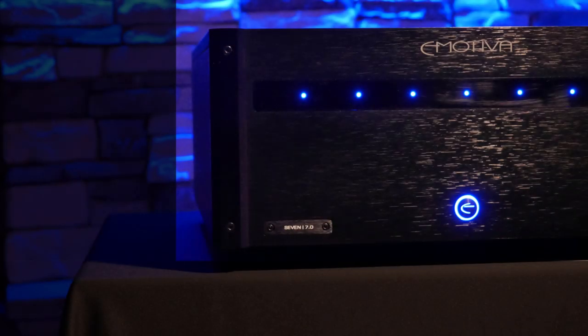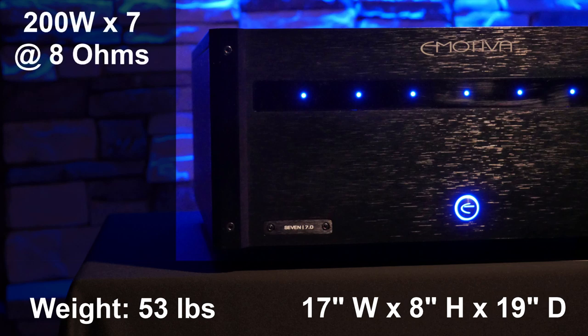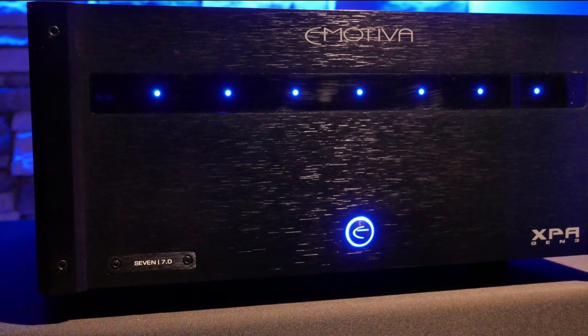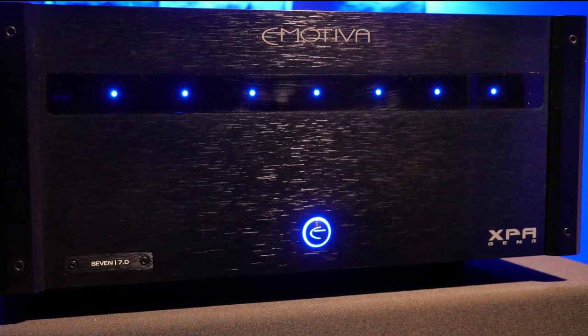The Emotiva XPA7 Gen 3 weighs in at 53 pounds and is 17 inches wide, 8 inches tall, and 19 inches deep. It is a 7 channel amplifier with a power rating of 200 watts per channel at 8 ohms with all channels driven, 300 watts per channel at 8 ohms with only 2 channels driven, and a whopping 490 watts per channel at 4 ohms with only 2 channels driven. The face has a very nice looking brushed aluminum finish with a blue power button when on and LED channel indicators.